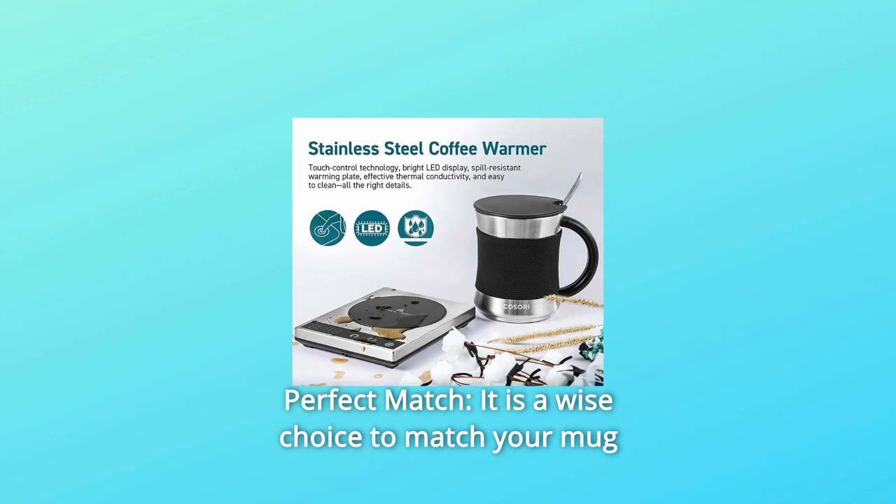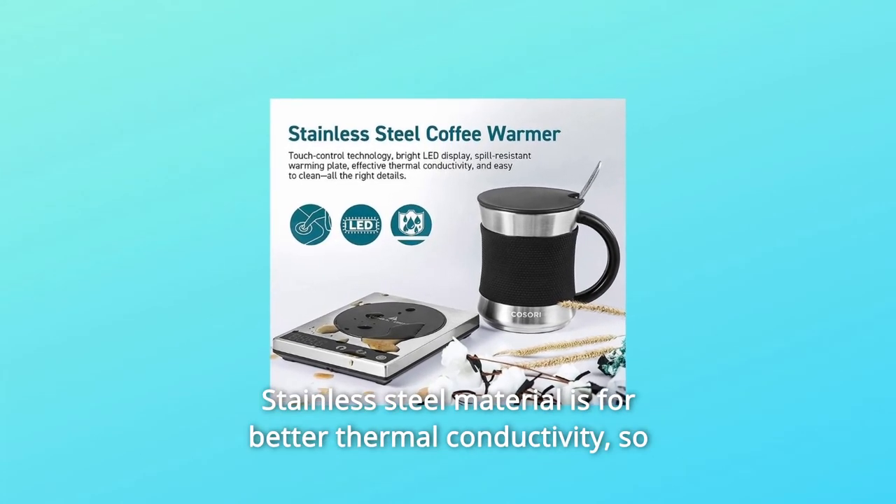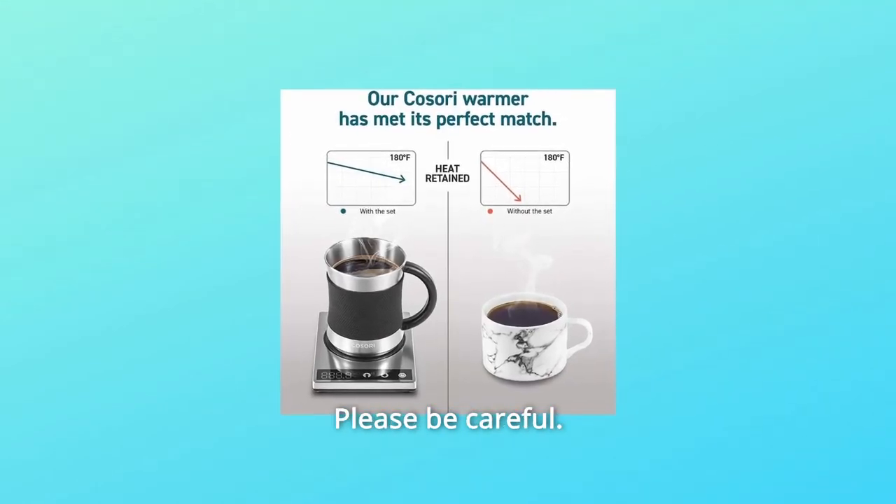Number 4: Perfect Match. It is a wise choice to match your mug warmer with a customized mug. Stainless steel material is for better thermal conductivity, so the first sip might be too hot — please be careful.